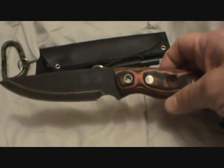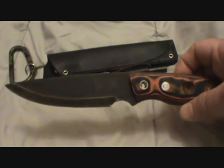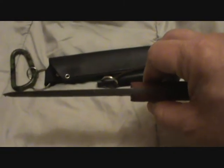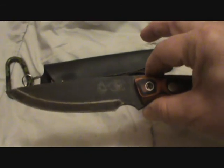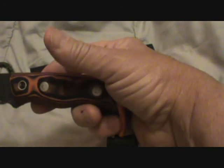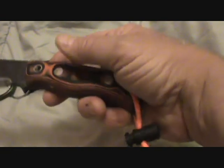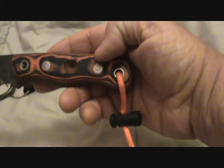It has a 4-inch cutting edge, and the overall length is about 5 inches. It is 3/16ths thick, so it's very heavy. It's got a modified Scandi grind — a Scandi with a convex edge on it. The scales are black and orange G10. It's got a bow drill divot built in, and it also has a lanyard hole fore and aft. It's pinned with stainless steel pins and it's also glued.